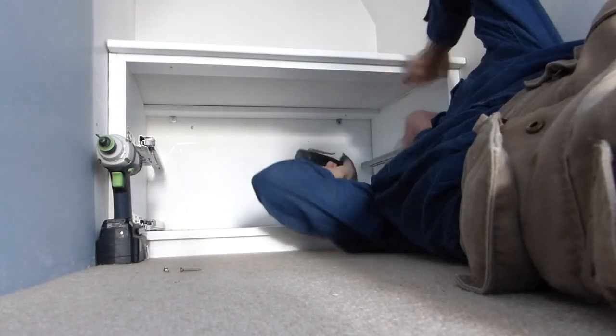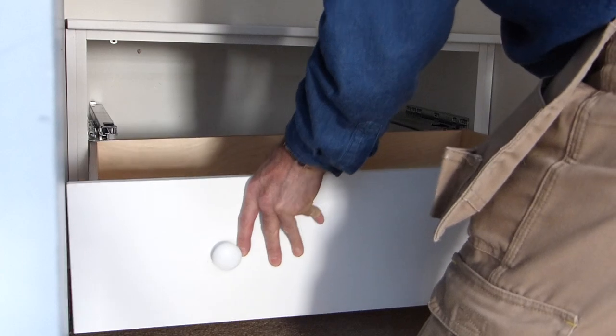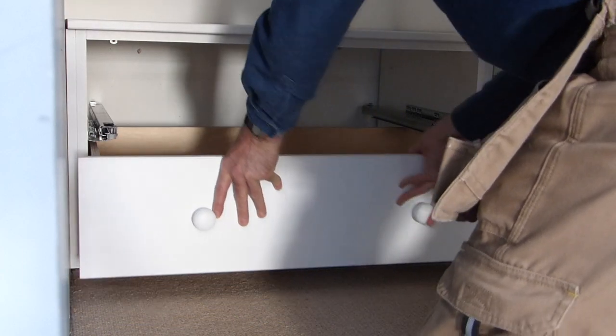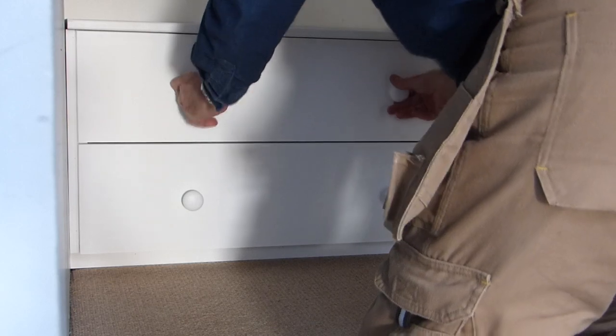Just be sure you have the right length screws to hand — don't ask me how I know that. With the carcass and top all fixed, we can add our drawer boxes into the mix, making sure the runner clips fully engage and that the drawers still run nice and smoothly.